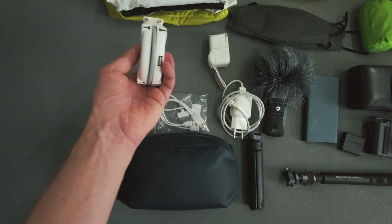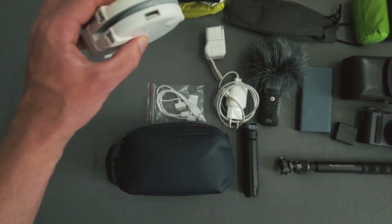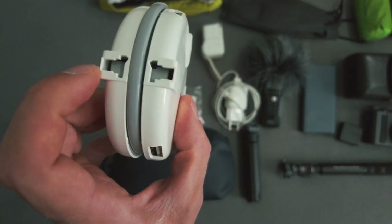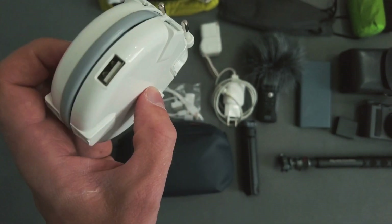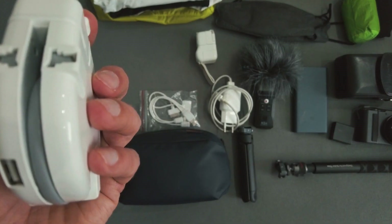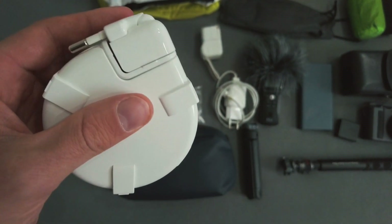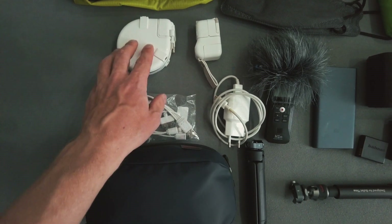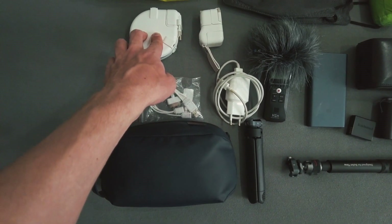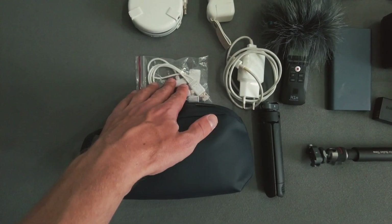This is a really cool travel adapter — it has like three outlet plugs and you can plug it in every country; it fits every type of plug. It also has some USB ports and USB-C ports under this part. I think it's called the Tofu Maru. It's really useful — this is the only plug I have to bring to be able to go to every country.